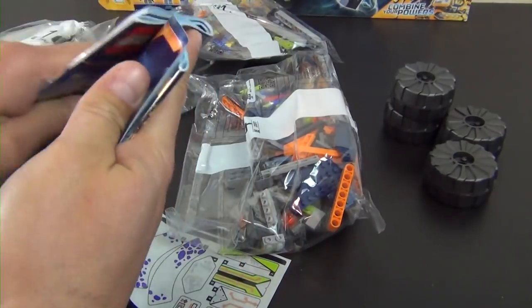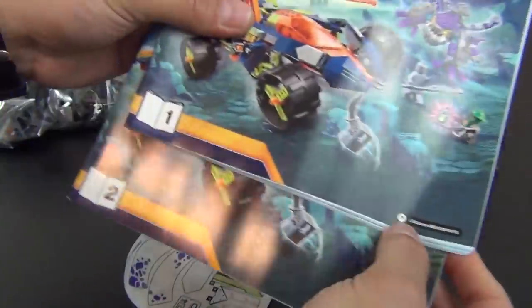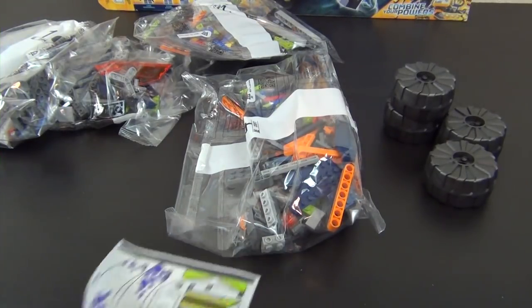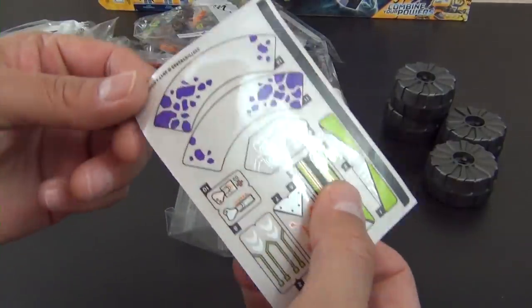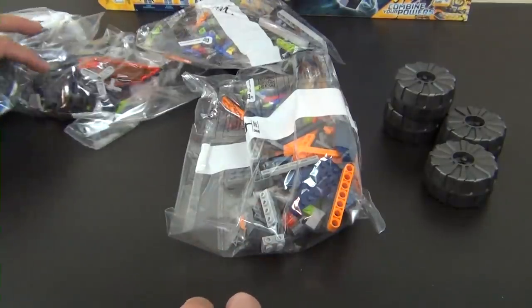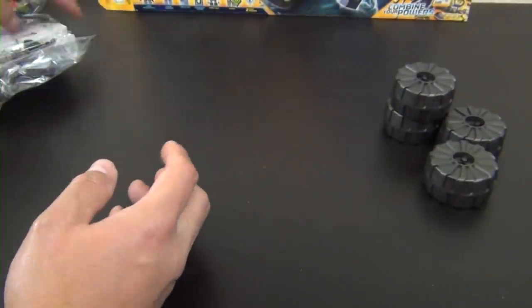We have two instruction books here — a book one and a book two — roughly about the same size in thickness and length and width. We have a medium sticker sheet printed on a clear sticker backing, so these stickers will show the brick color of whatever we stick them to. We have numbered bags one, two, three, and four.